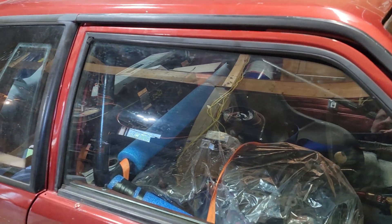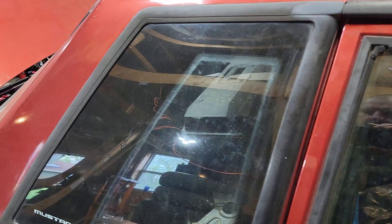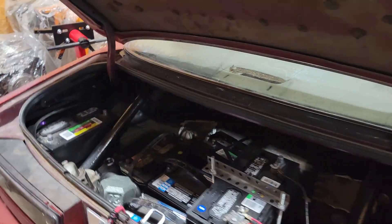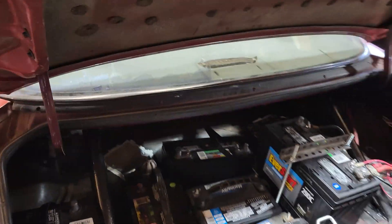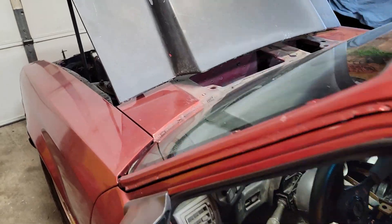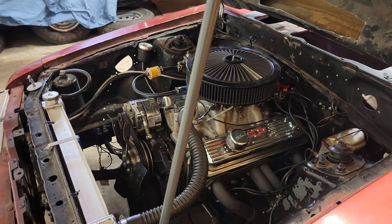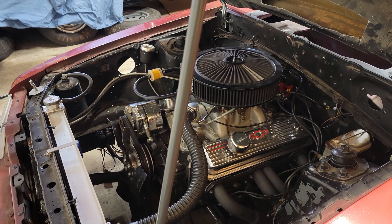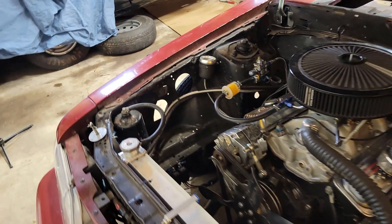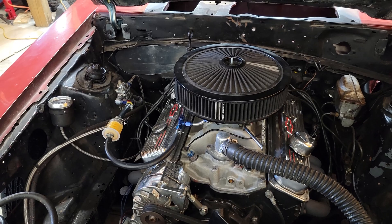For weight, I added a couple of small block blocks. I've got everything tied down in the car — weights in the back, batteries back here, a couple of starters. For an engine, we've got a GM crate engine, 350, 330 horsepower rated. We're all set.